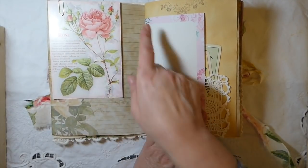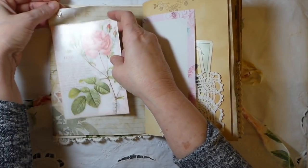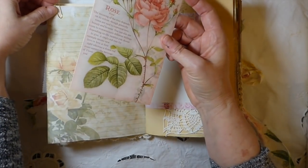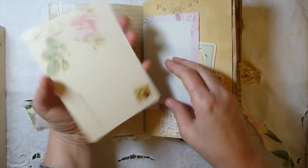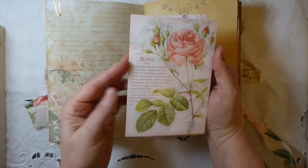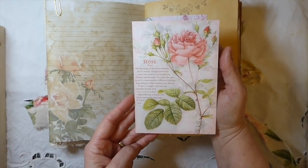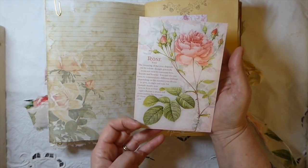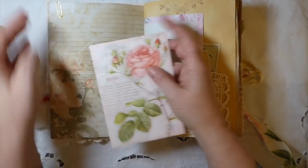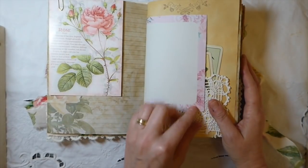I recently purchased some of these little floral postcards and I am crazy about these. My theme being lace and roses, I had to include the rose — they're just so pretty. I love these and I'm really glad I ran across those cards.